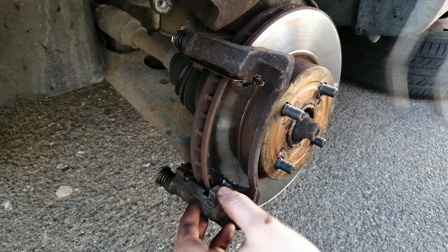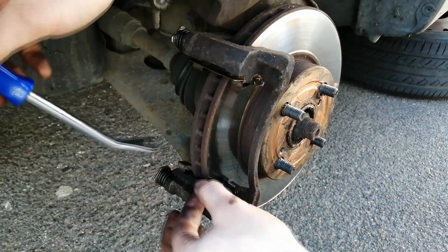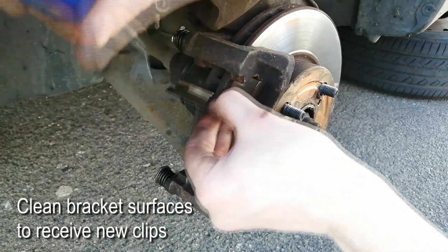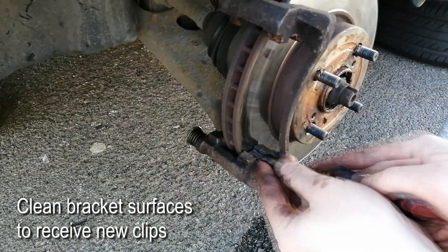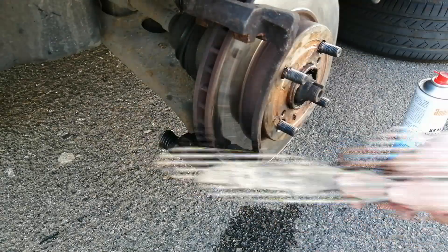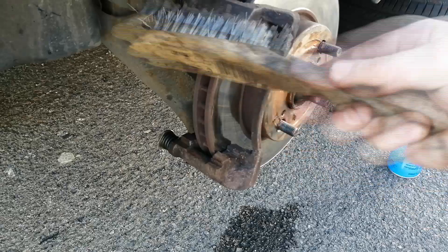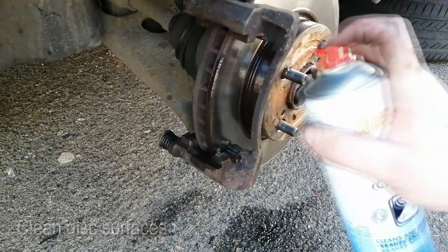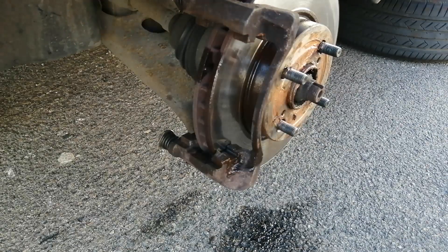Now using a screwdriver or a prying tool, we pry both clips off. Then we start scrubbing all the dirty surfaces where the clips sit on. For this you can use a screwdriver or even a wire brush. We finally give the brake disc a good dose of brake cleaner, in order to remove all the dust and debris stuck to its surfaces.